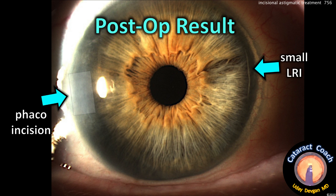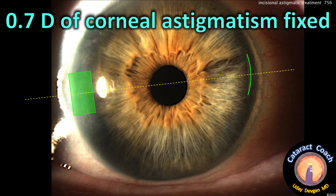It's comfortable for the patient — they don't feel it, it doesn't tear up the epithelium. The recovery is identical to just doing regular cataract surgery. This patient had about 0.7 diopters of corneal astigmatism, which was fixed very nicely by just the phaco incision and the LRI.